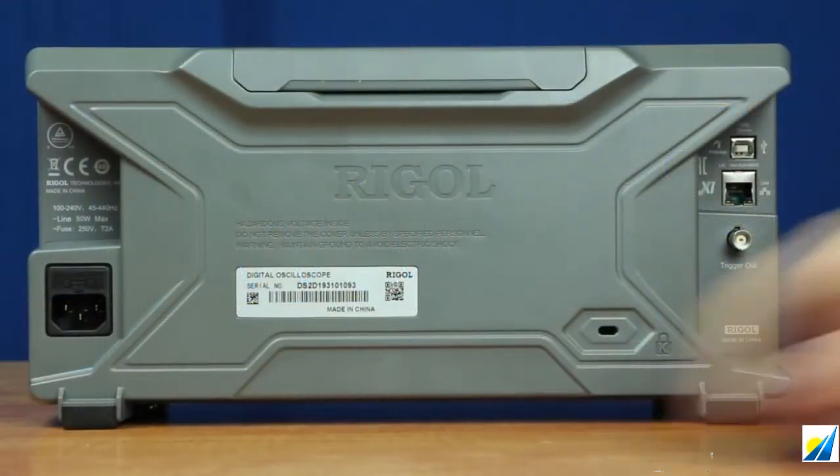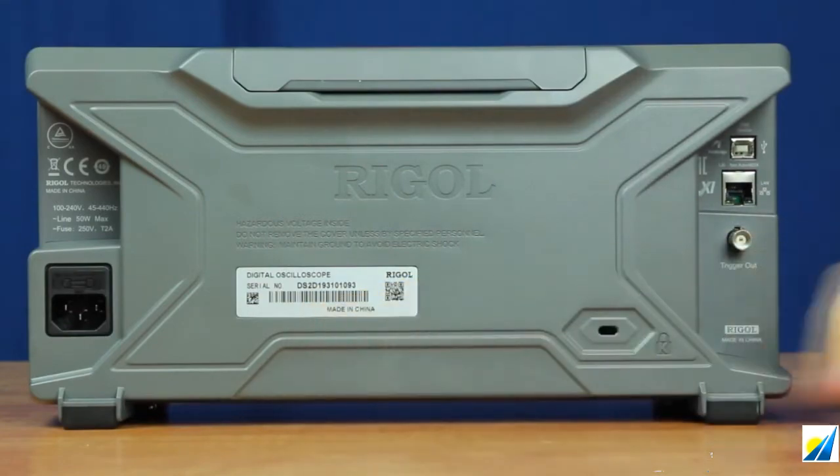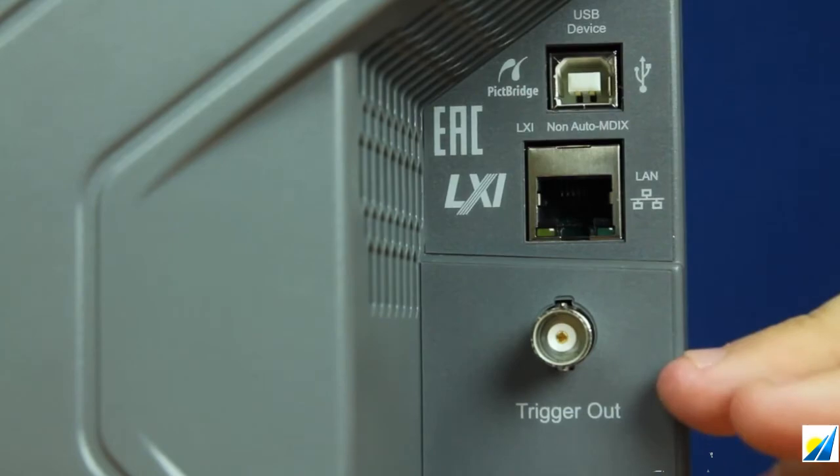On the back of the instrument, you'll find where you can plug in the power cable along with replace the fuse, the serial number for the instrument, your USB GPIB hookup, your LAN connection, along with your trigger out.